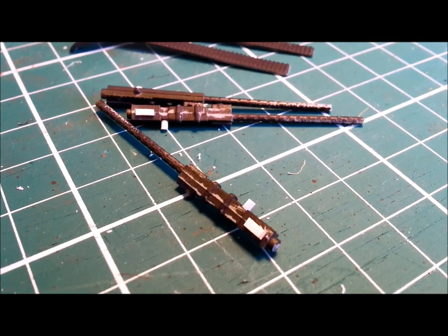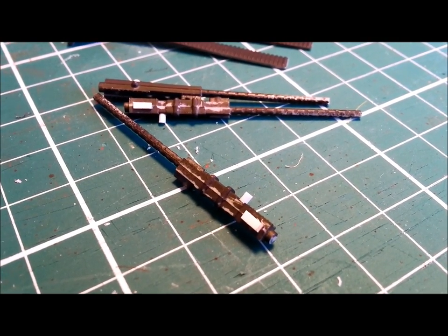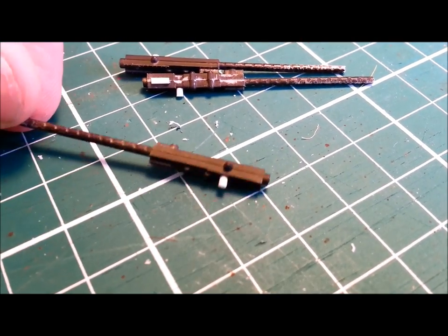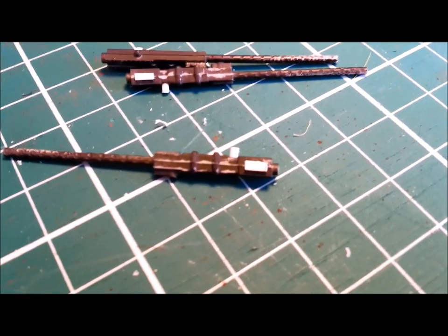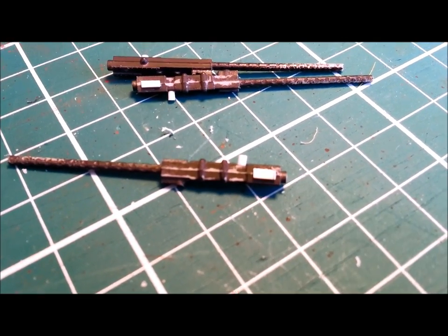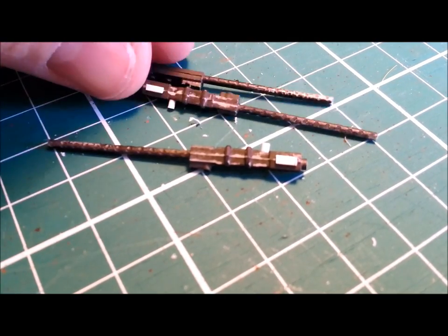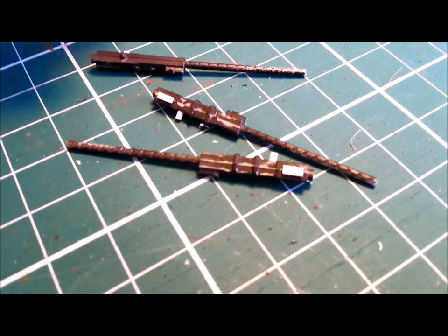Hello and welcome to Dave's Model Workshop. Today I'm going to show you how to paint really authentic gun metal. I've got here some machine guns for a P-51 Mustang, 1/32nd scale. I've done a little bit of scratch building, cut off some mould seams that were still there. They were originally painted black but you can see from all the handling it's worn off quite a lot. I've also drilled out the muzzles.